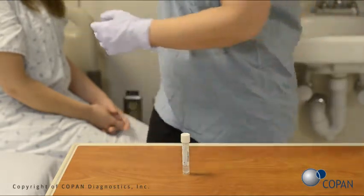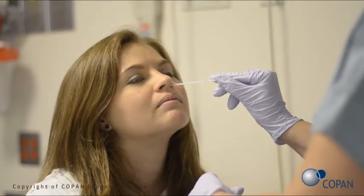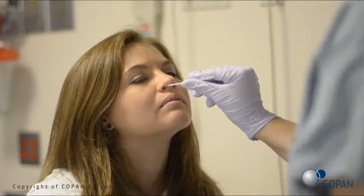Place the white swab into one of the patient's nostrils. Rotate five times, pressing lightly against the inside of the nose to collect the nasal sample. Repeat the process in the second nostril with the same white swab.